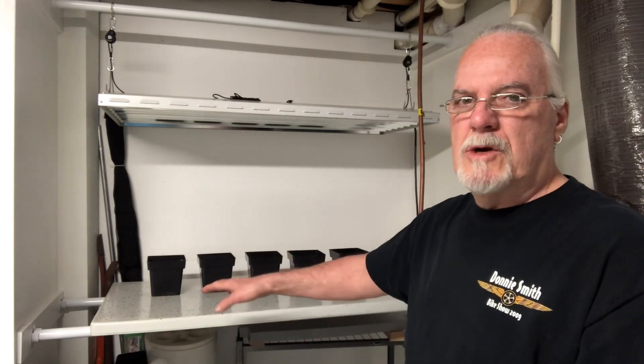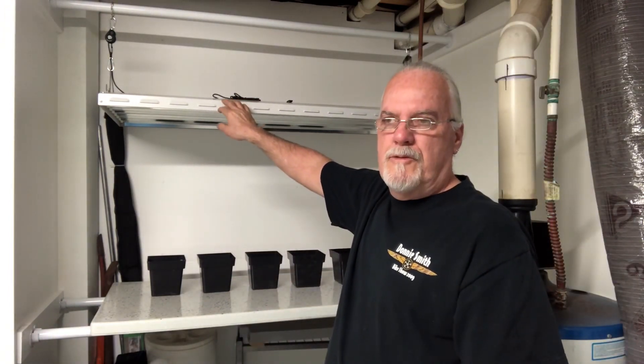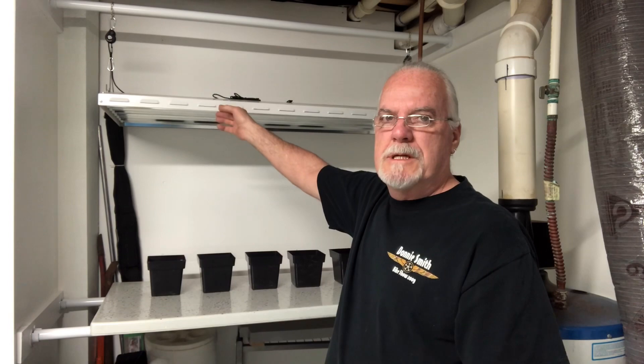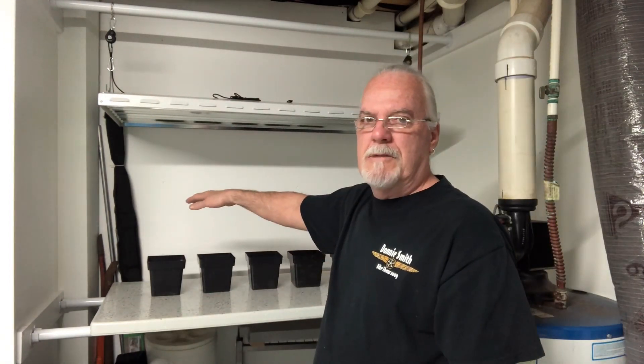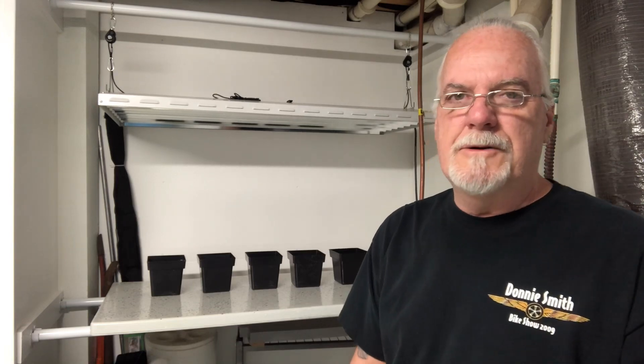Today is February 23rd, 2019. I'm downstairs in my utility room. This is where my plants go once I get them transplanted. I have this T5 light, two foot by four foot, has eight bulbs in it. Got adjustable hangers, so once I put the plants in here, I can bring this light down a little bit lower and raise the light up as the plants get taller. But this is just six weeks since I started the seeds, so today's the day — it's time to top those plants off.